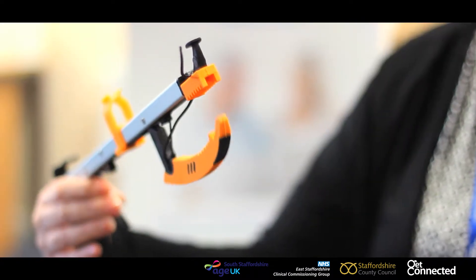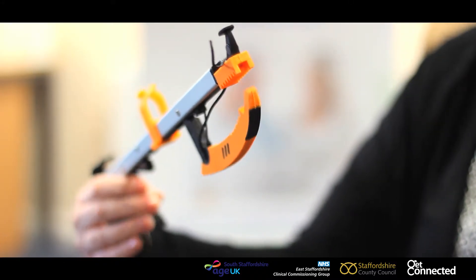As you can see, it's easy to grab items from your handbag and easy to put things back into your handbag.